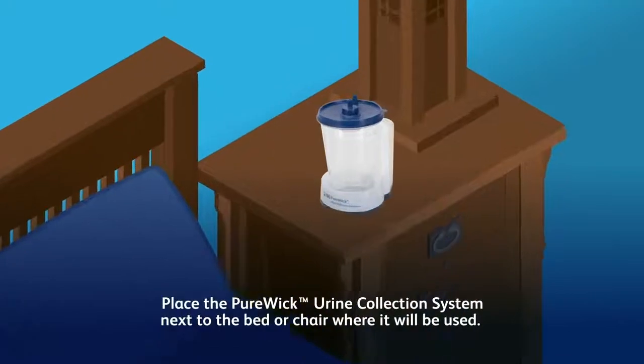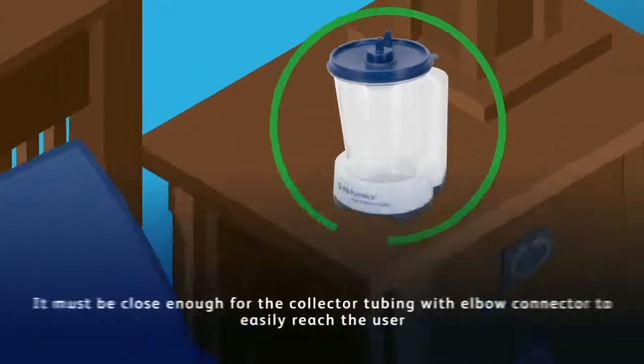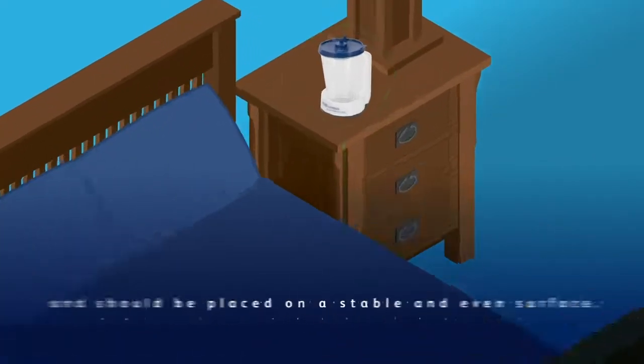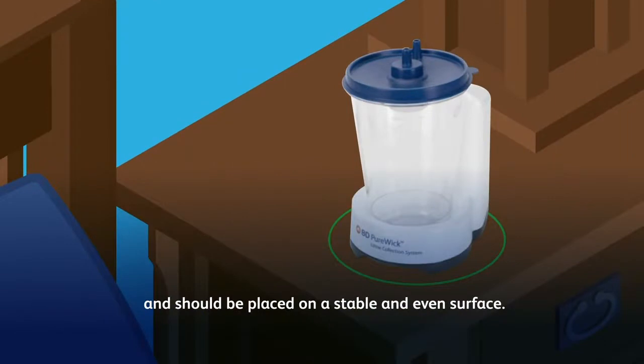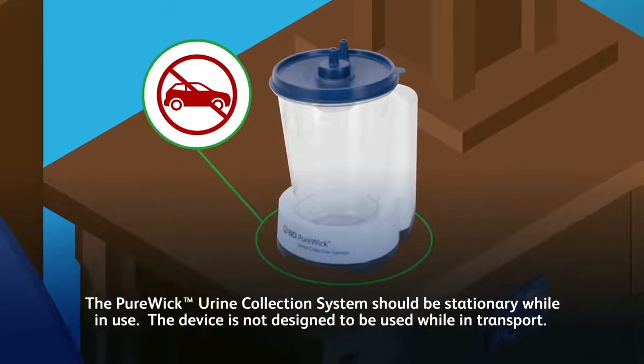Place the Purewick Urine Collection System next to the bed or chair where it will be used. It must be close enough for the collector tubing with elbow connector to easily reach the user, and should be placed on a stable and even surface.